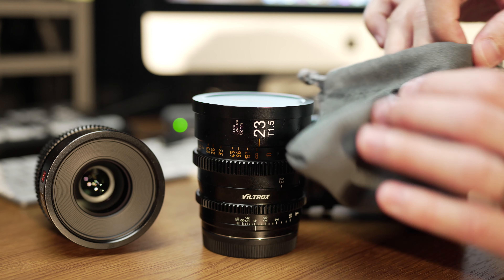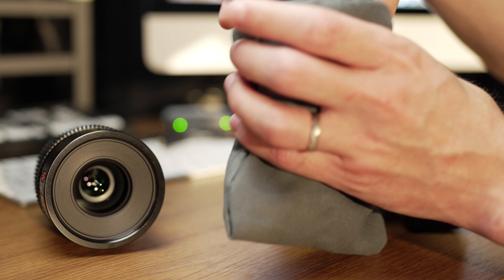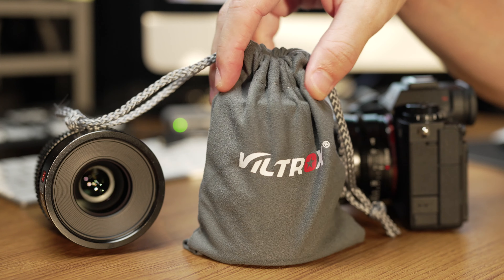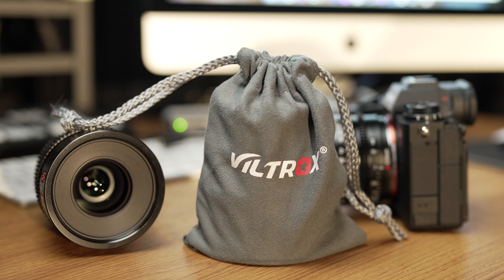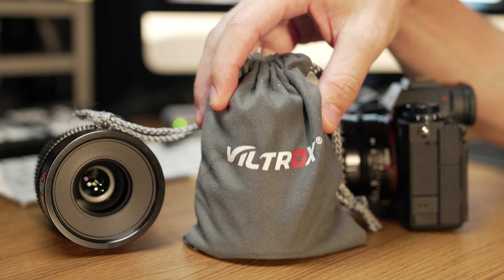They each also come with carry bags, and I might actually use these because the cap doesn't stay on all that securely. If you pop the lens in the bag and pull it tight it'll hold, and you don't have to worry about that cap coming off. So I might actually use these, whereas I don't usually use the bags that come with lenses.